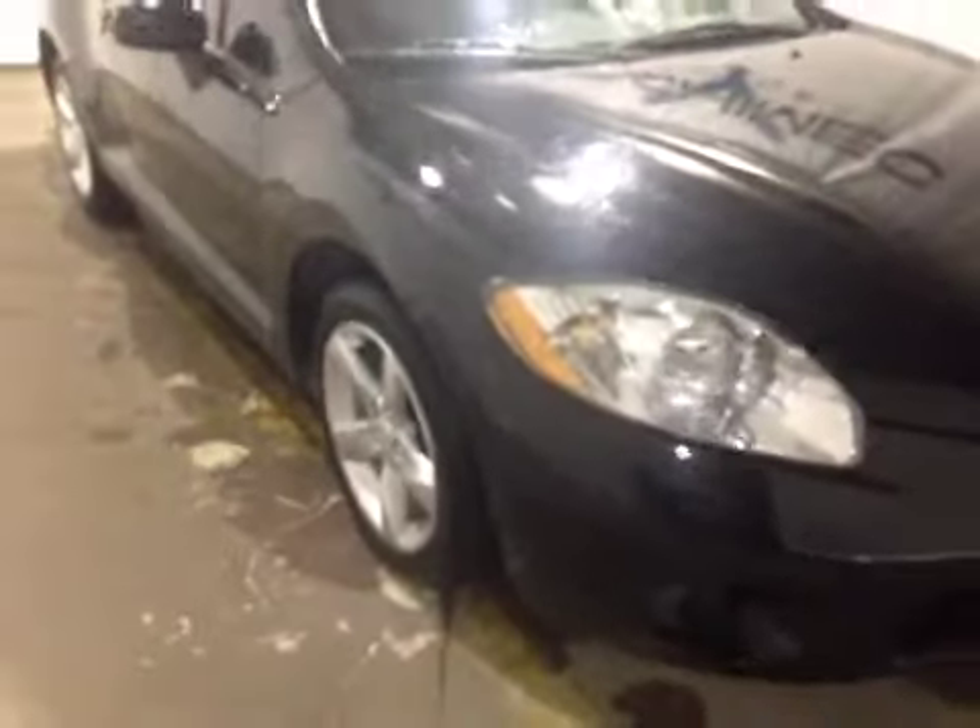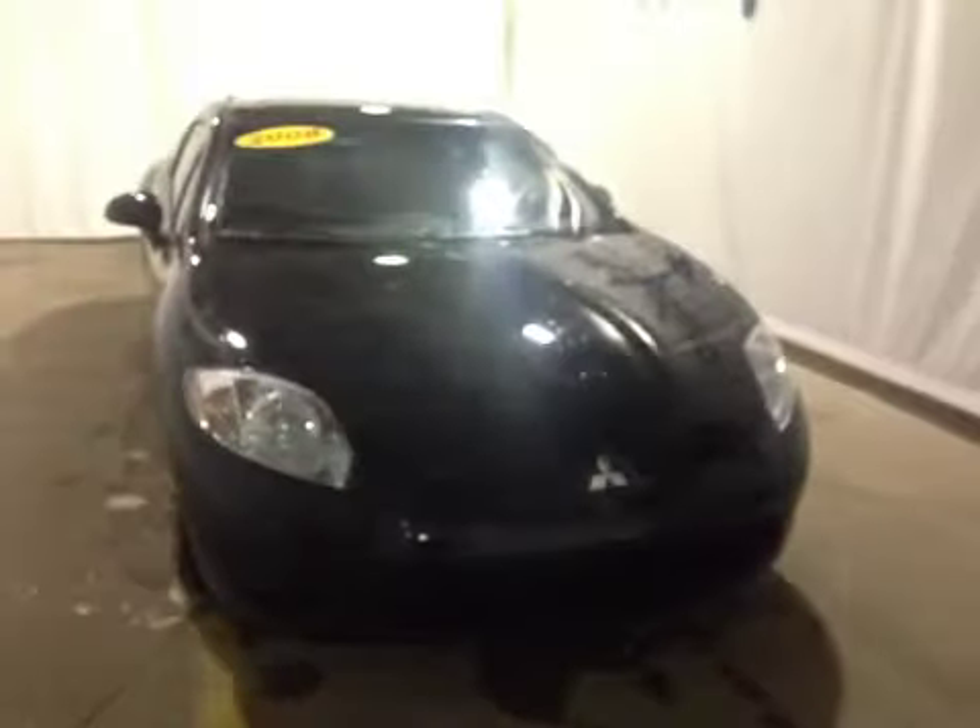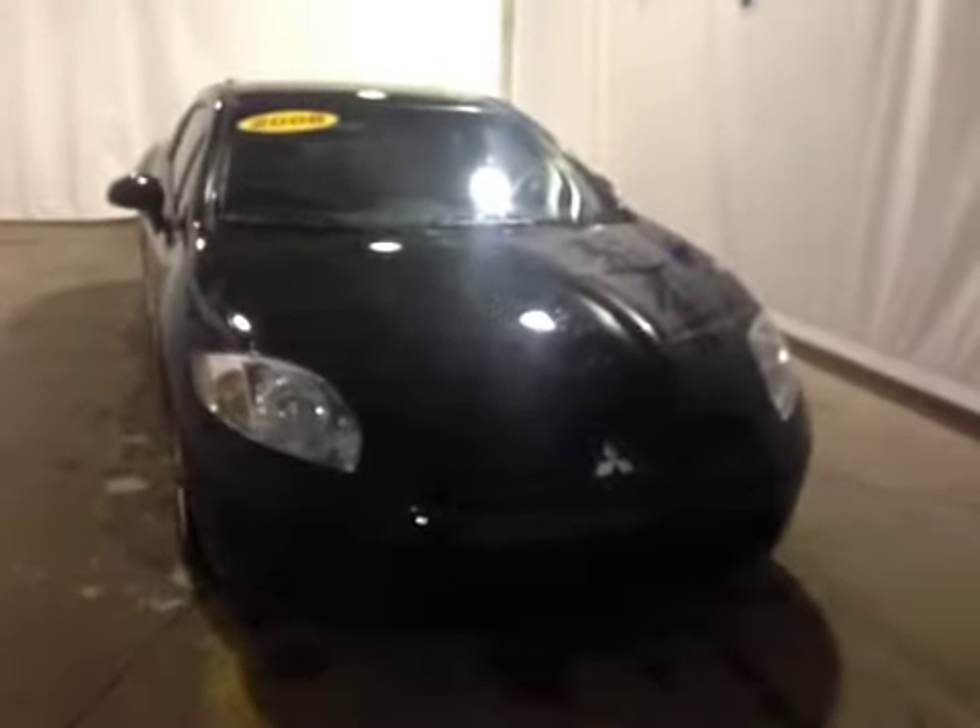At the front of the vehicle we have all season tires, and as you come around the front you can notice your daytime running lights. Thank you for watching this video on this 2008 Mitsubishi Eclipse.